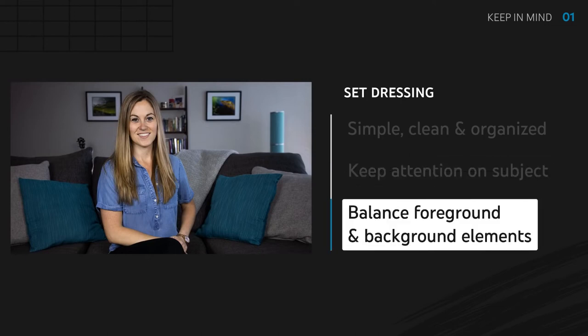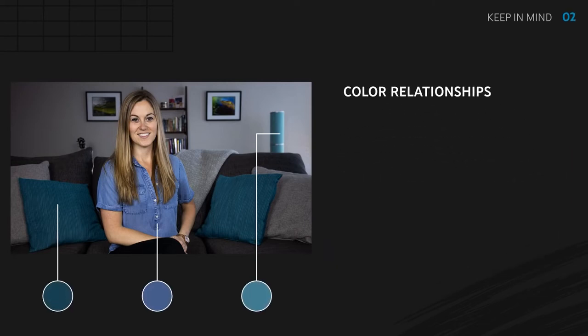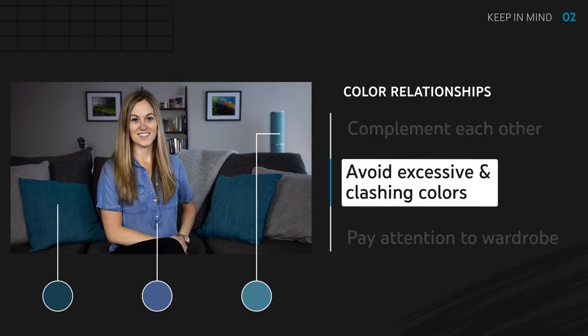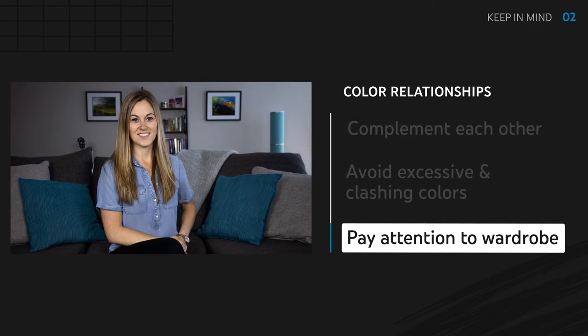In this case I was trying to balance out the shot with the items in the background as well. Watch for color relationships throughout your frame — they should complement each other. Too many colors or clashing colors can be very distracting, wardrobe included. I wanted to find a color that worked with everything around me but also worked with my skin tone. Too light and it would have been a wash; too dark and I would have started to blend in with the couch and looked like a floating head.